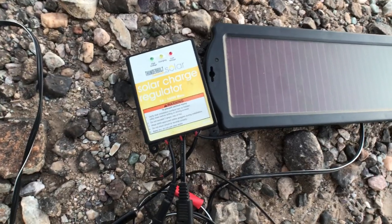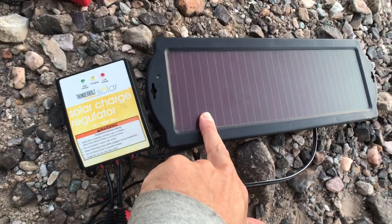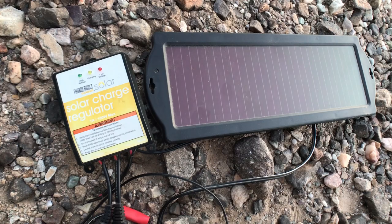This whole setup cost about $20 for one part and $11 for the other. I'll leave a link so you can grab yourself one and keep your battery topped off.